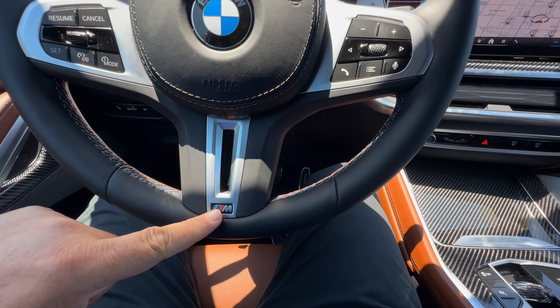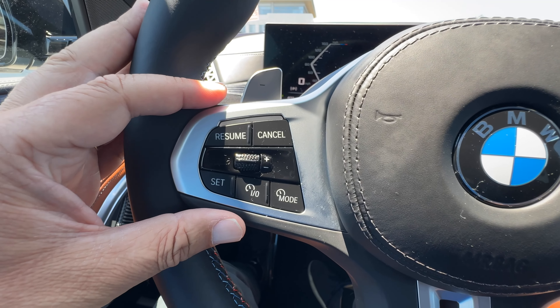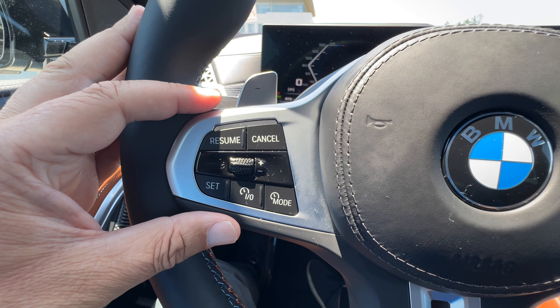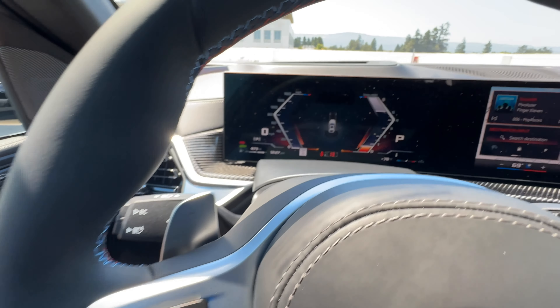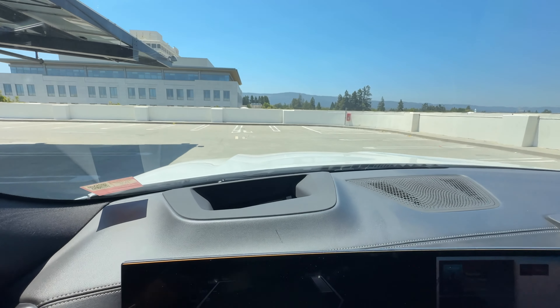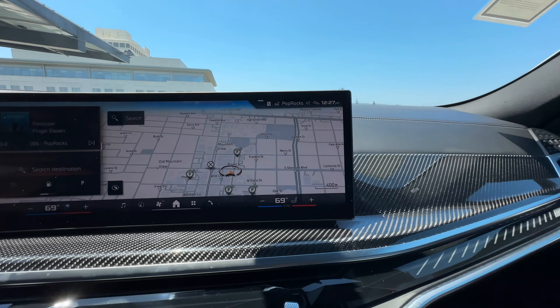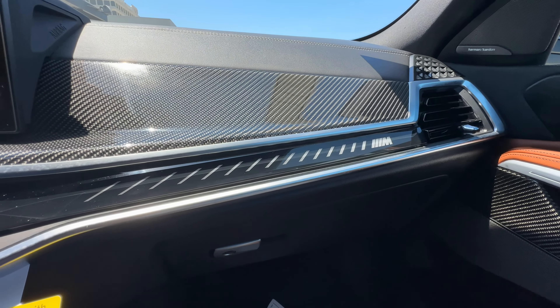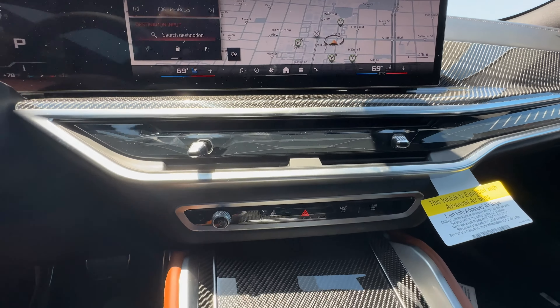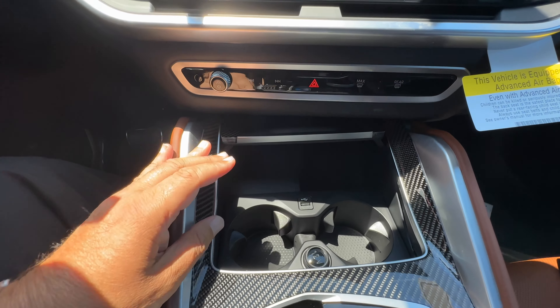Opening up, we have the Tartufo Merino Leather, which looks really good against Mineral White. Then again, any interior color you choose is going to go well against Mineral White. There's a lot of Tartufo on the door card. The upper door card feels like leather. The seat is pretty comfortable with quilting, perforations, and really rich brown leather.